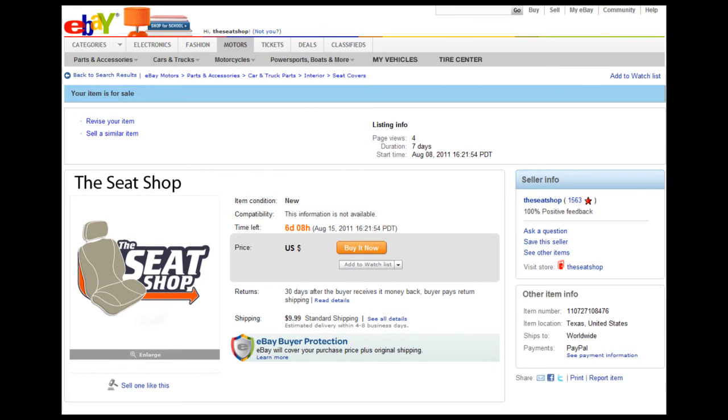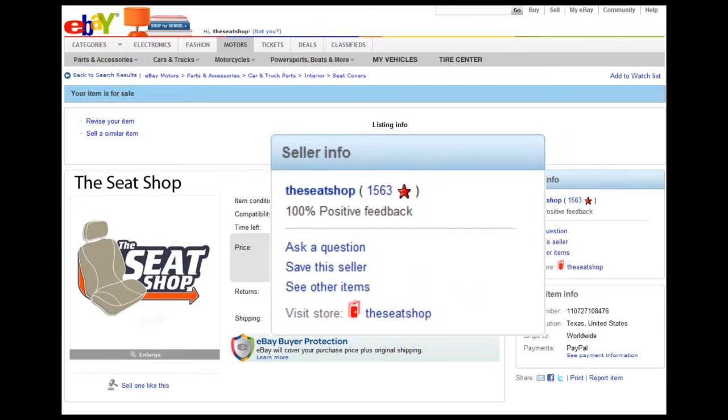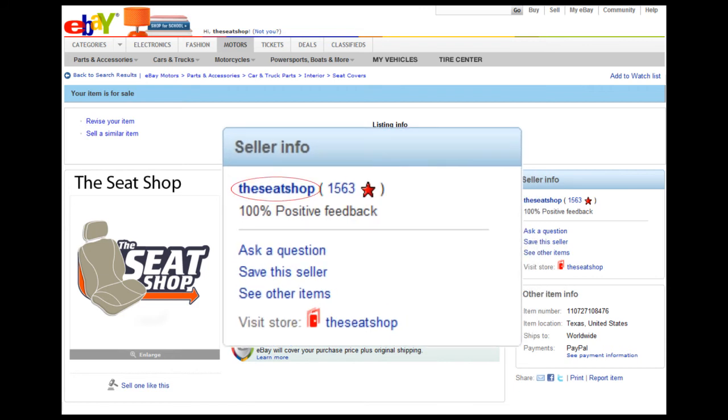If you have additional questions and would like to talk to one of the guys at the shop, please scroll to the top of this page and click on our username, The Seat Shop. This link will take you to our seller information page where our contact information can be found. Thank you.